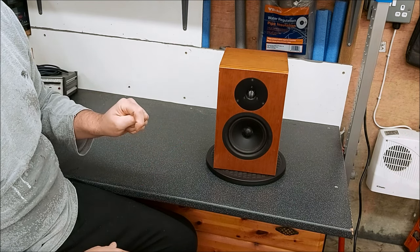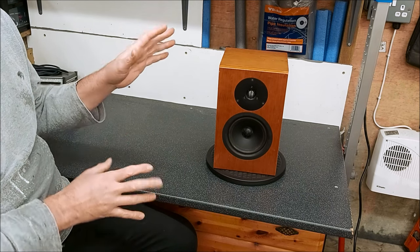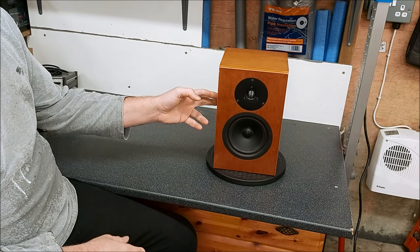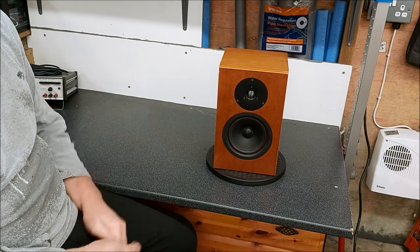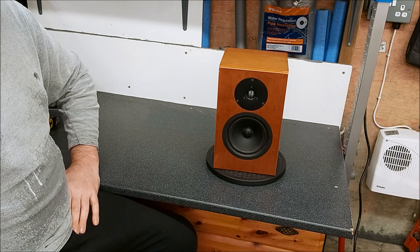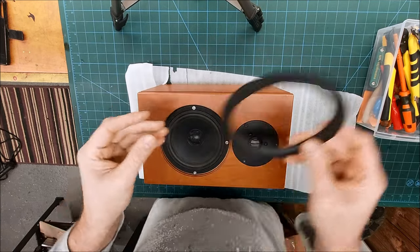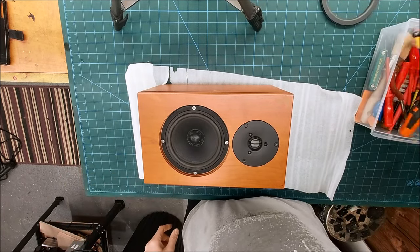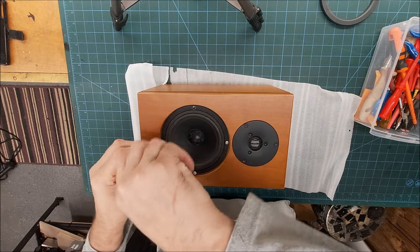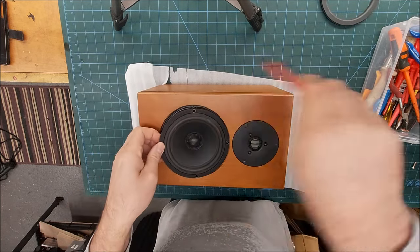I'm expecting the crossover to be reasonably elaborate on these. I had a pair of Lynn Isobaraks quite a long time ago which have three drivers at the front and two at the top, and the crossovers were pretty complex with a lot of correction going on. Given how these measure, unless these drivers are behaving impeccably, I would imagine there's some correction going on in there as well. So it should be interesting to get inside. In order to get to the screws for the woofer, this rubber surround comes off, and then we've got some Allen head machine screws, so we've probably got inserts — which is good.